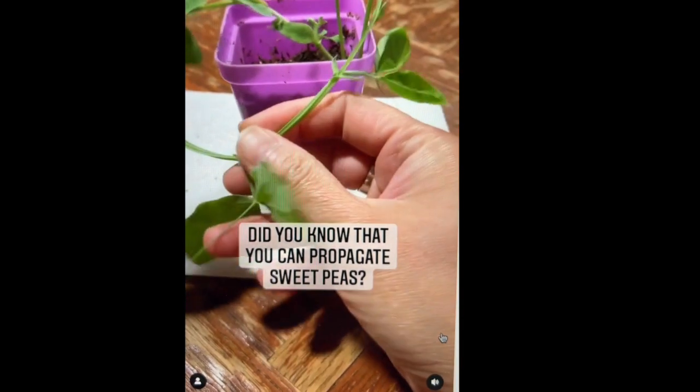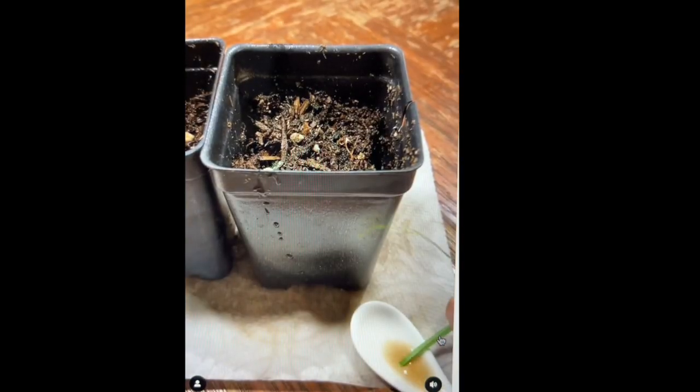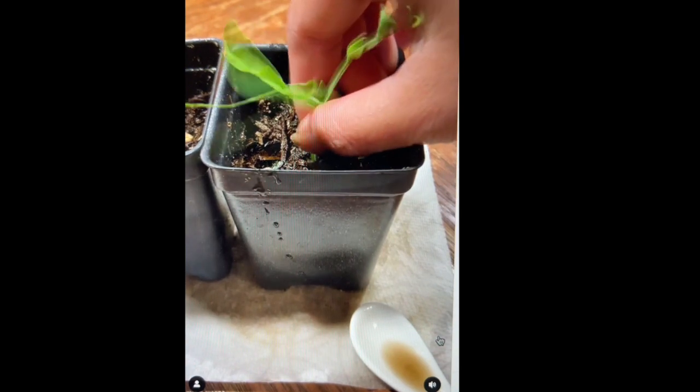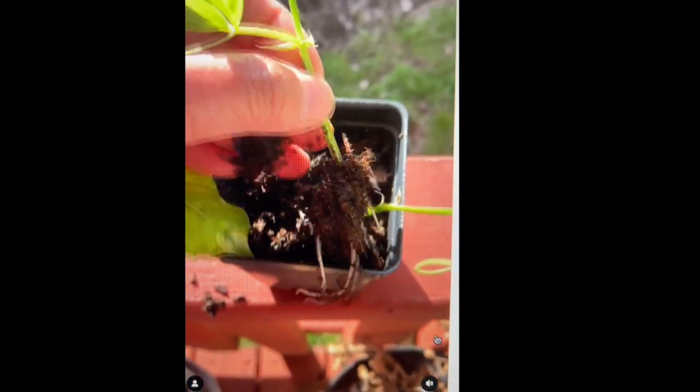We imagined them rooting faster if we had given them bottom heat. So excuse us for a sec while we collect more cuttings. Are you all going to get some cuttings? What are you waiting for? Free plants are the best!